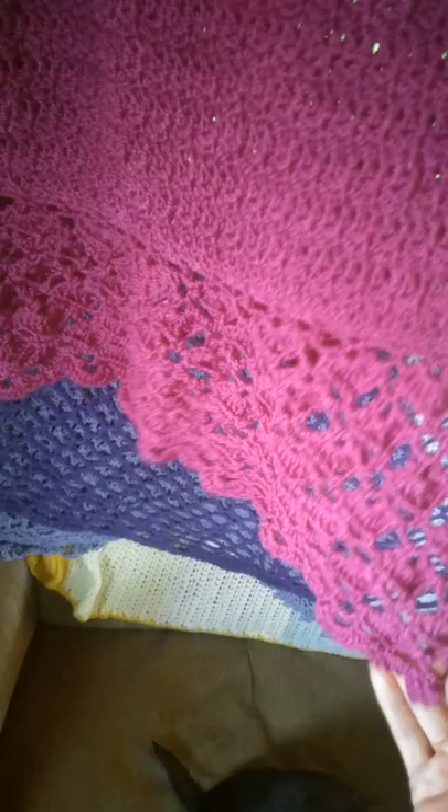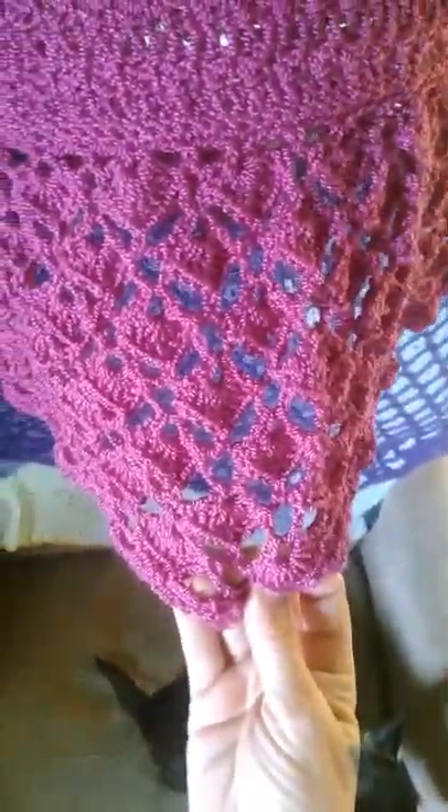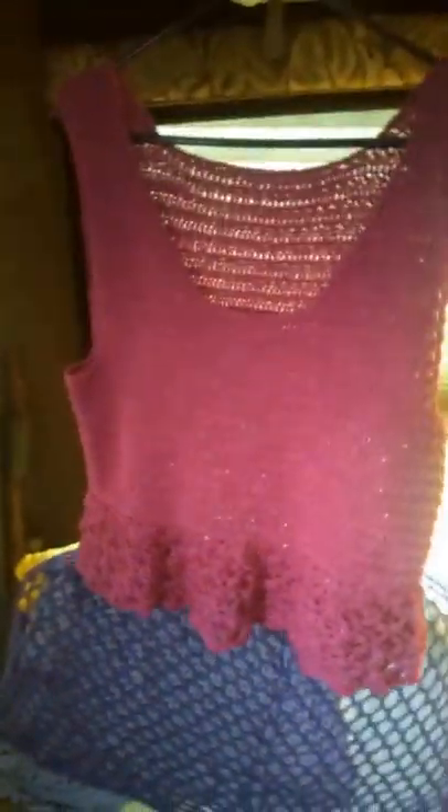So this is the top all finished. I'm going to try to show you what it would look like if I were to block it — see, it would just open it a little more — but like I said, the first time I wash it I'm going to have to block it again, and I just don't really feel like doing that every time I launder it. So it's going to be unblocked, but I'm happy it's done.